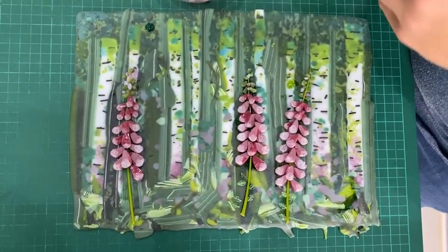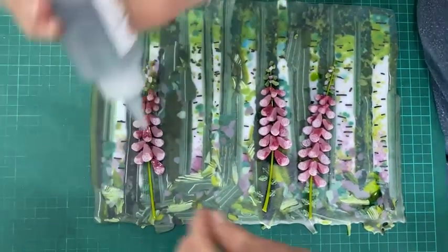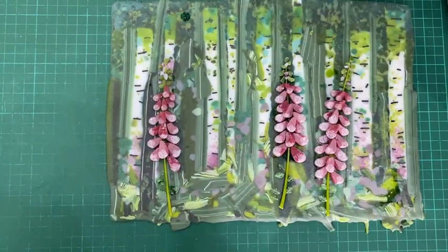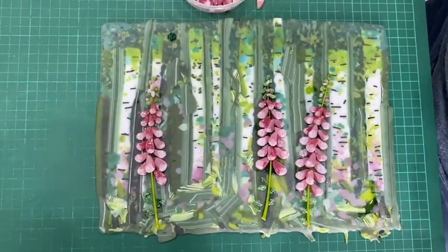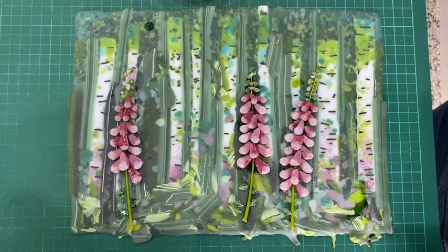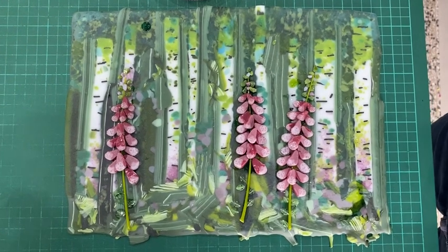Just putting a few green marini as leaves — and that's it. I think that's all I'm going to do to this piece; it's quite busy anyway. These three foxgloves are really going to make it pop and add something extra.